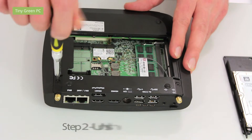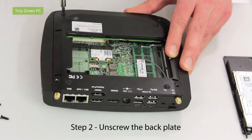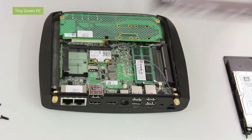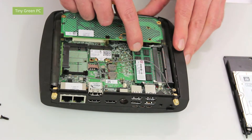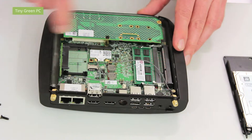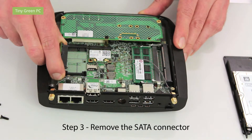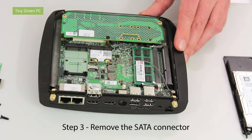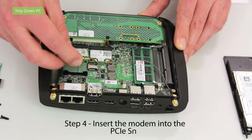Now you have to unscrew the back plate. The memory fitted is also available on our website. Now you have to take off the SATA connector and insert the modem in the PCIe connector.